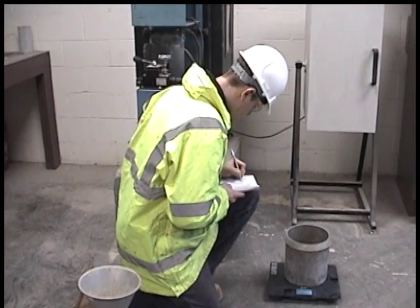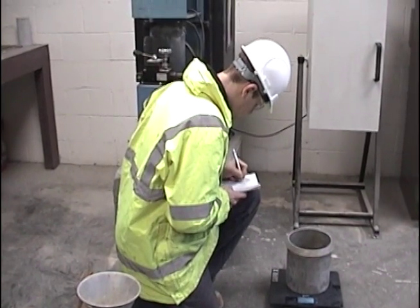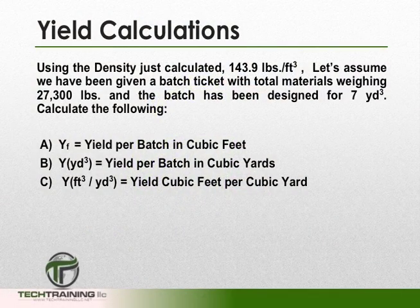Determining the unit weight of the concrete is just one portion of achieving your certification. The other portion is calculating yield. So let's do some yield calculations based on the unit weight we just achieved. For our example, we've determined our unit weight is 143.9 pounds per cubic foot. We've been handed a batch ticket that says there's 27,300 pounds of total material in the truck, and the concrete has been designed for 7 cubic yards. We now have to calculate our yield per batch in cubic feet, yield per batch in cubic yards, and the yield in cubic feet per cubic yard.